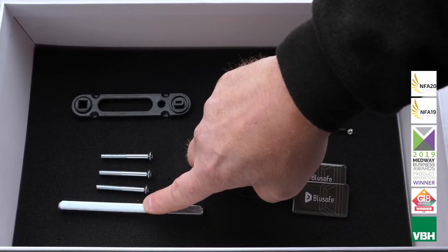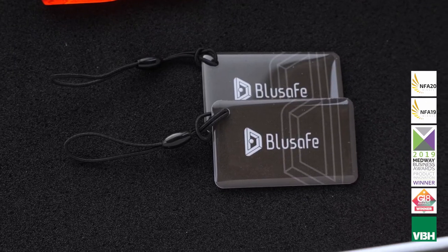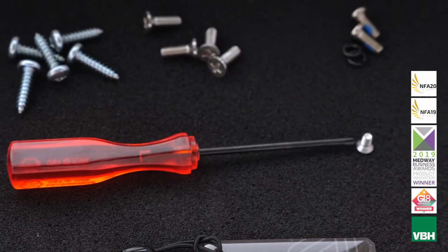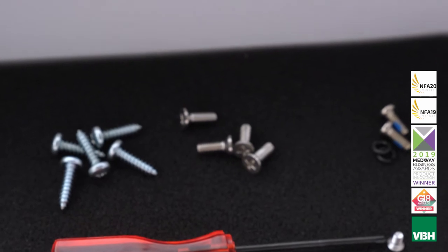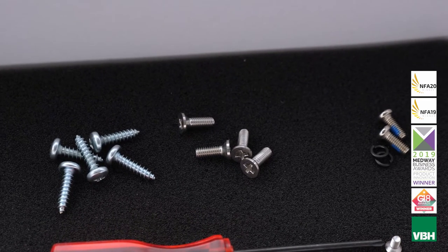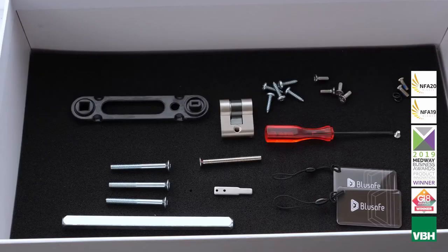You should have one spindle with three machine screws, a handle alignment jig, IC cards, a fixing screw for the inner cover with a special screwdriver, five self-tapping screws, four small screws to hold the inner lever to the mounting plate, and two screws and springs that you'll only need if you have to reverse the handing.